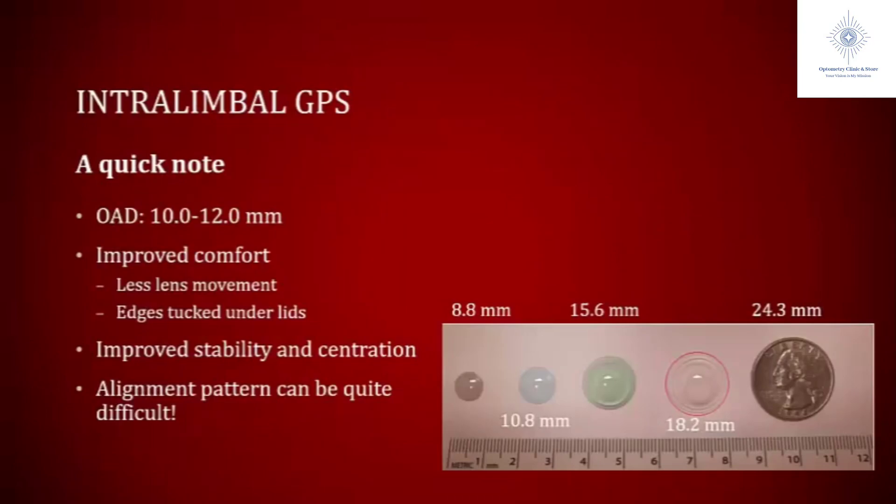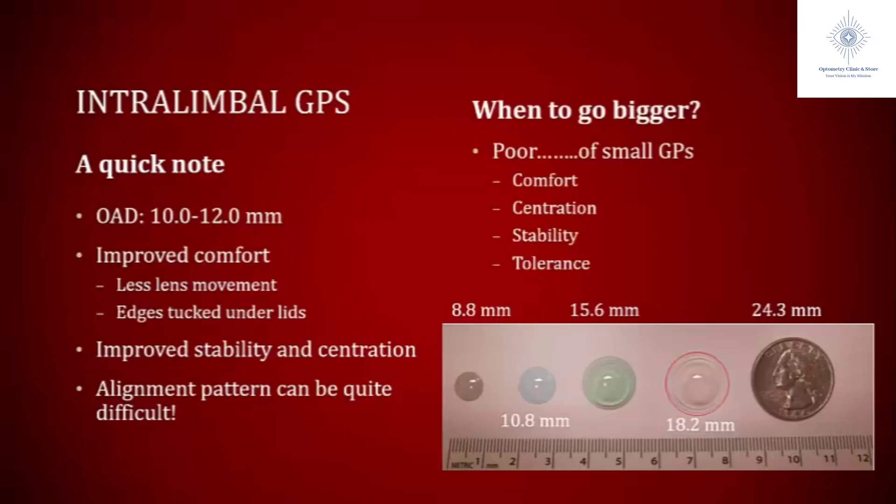A quick note about intralimbal GPs: these tend to be a little bit bigger than your traditional corneal GP — 10 to 12 millimeters in diameter. Because they're larger, they don't move as much on the eye and the edges tend to be tucked underneath the eyelids, so patients find them more comfortable. You also notice an improvement in stability and better centration. I think about switching from a corneal GP to an intralimbal GP when patients are having comfort issues or centration issues.